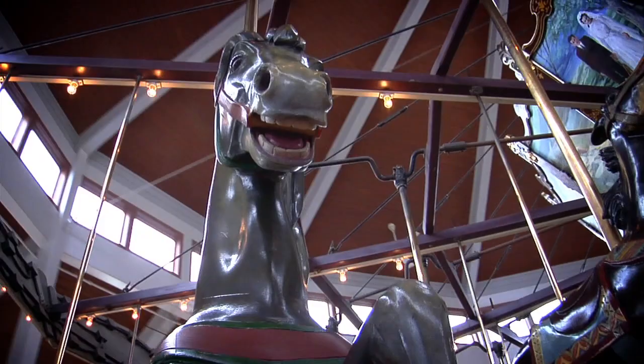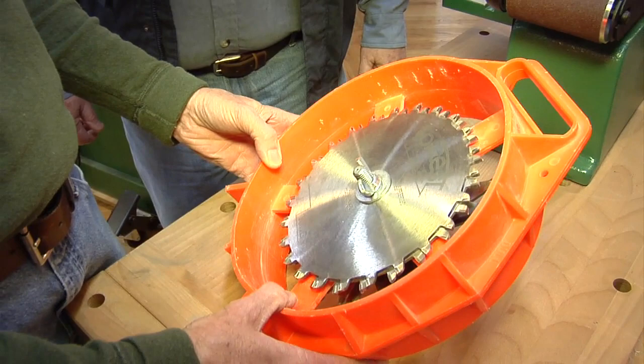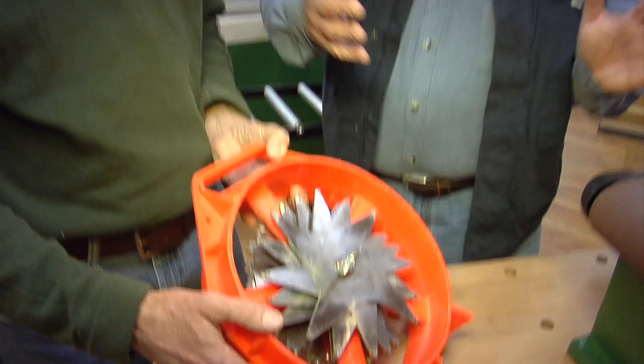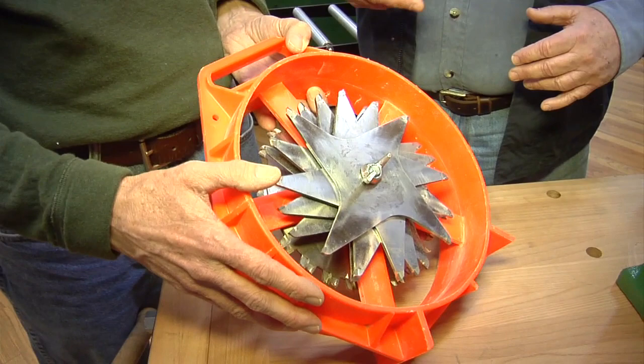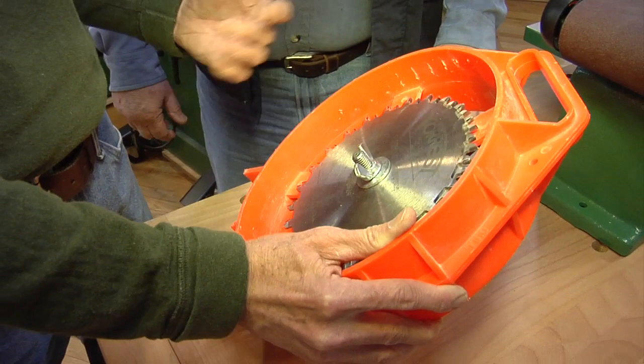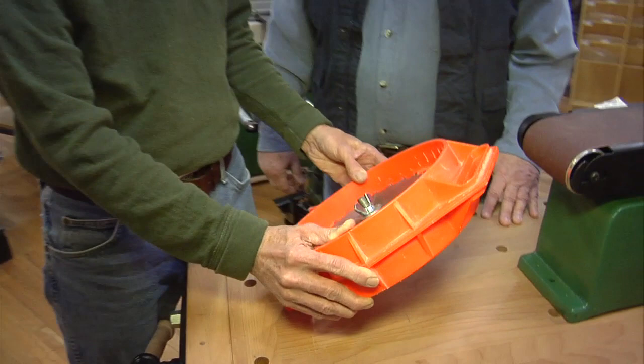Chuck, I think we have what you need right over here. The dado set we have is by Forrest — the Forrest Dado King — and I think it's the blades you need to do the type of cutting you want. It's going to make a nice flat-bottom shouldered cut, and you can vary the width to whatever you need. It's got the two plates, and in between you stack your chippers — that'll give you the width you need. Do you think it'll work in walnut and end grain? It'll cut it just fine. Forrest makes great blades — the Woodworker II is one of our most popular. The carbide is exceptional, and if it gets dull, Forrest will sharpen it for you. That sounds great — I'm going to buy it and take it to the shop.